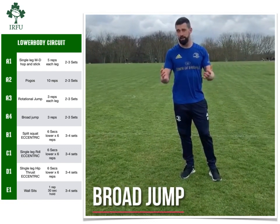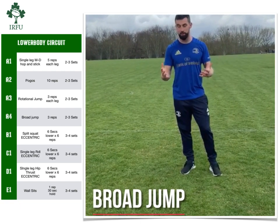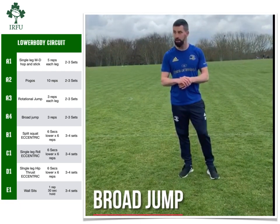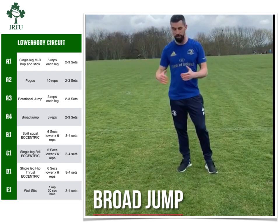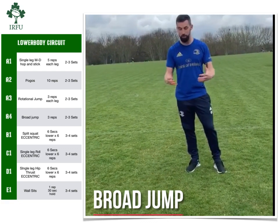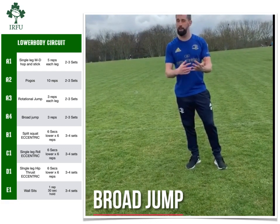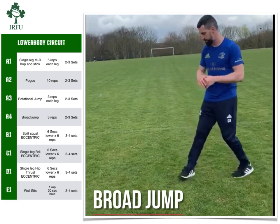Staying with the theme of big plyometric movements, we're going to now go into one which involves a bit more repetition — a triple broad jump, or three consecutive broad jumps. It just builds another demand into the exercise. It's still a big movement, still producing power at hip, knee and ankle, but now you're going to do it repetitively over three reps. So let's dive in and do a demo.